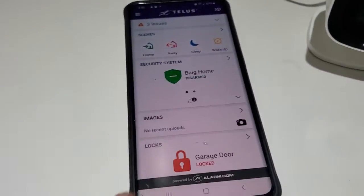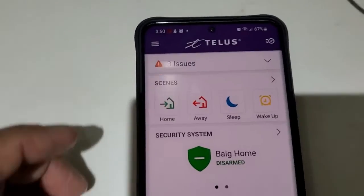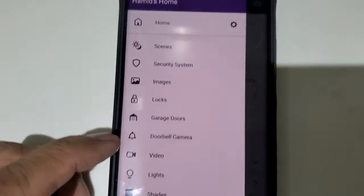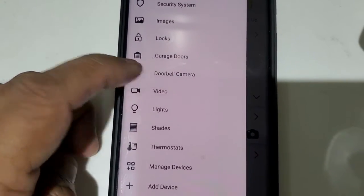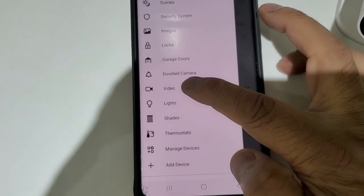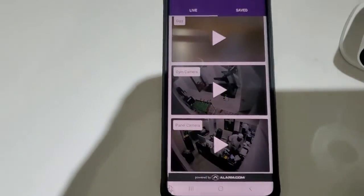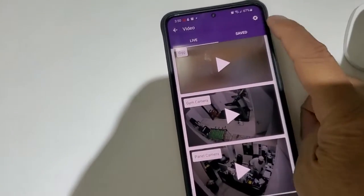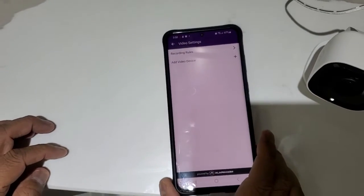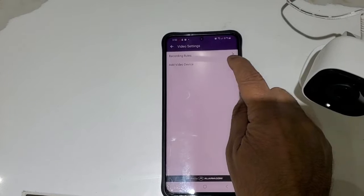Once you have a blinking white light, log into your alarm.com app. Then click on Menu, then click on Video, and then click on the gear sign, and then click on Add Video.